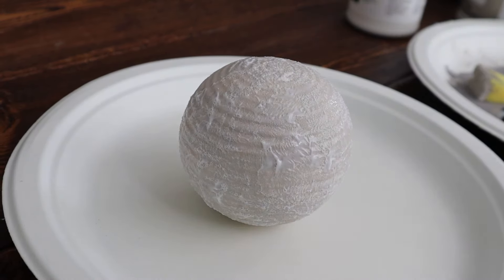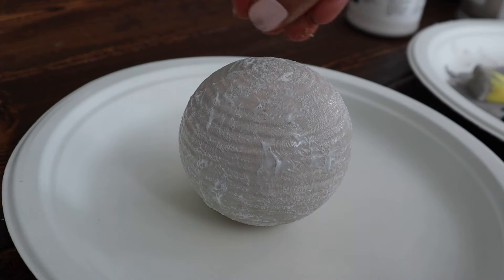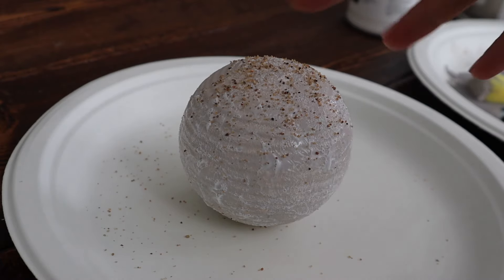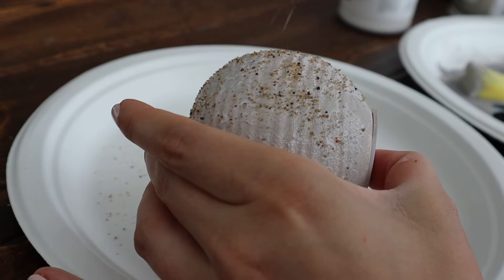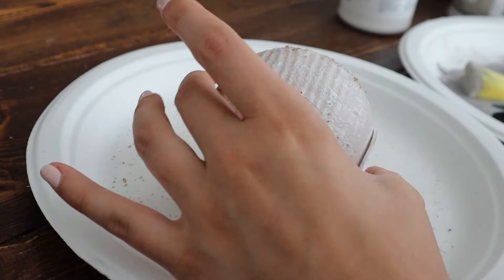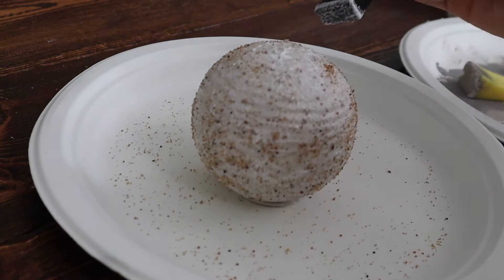After I covered it all with the gel, I grabbed some sand from the kids' sandbox and sprinkled it all over the sphere just to give it a nice texture. I love the way it turned out — it works so well. Then I went ahead and painted it over with some of the darker and lighter paint.